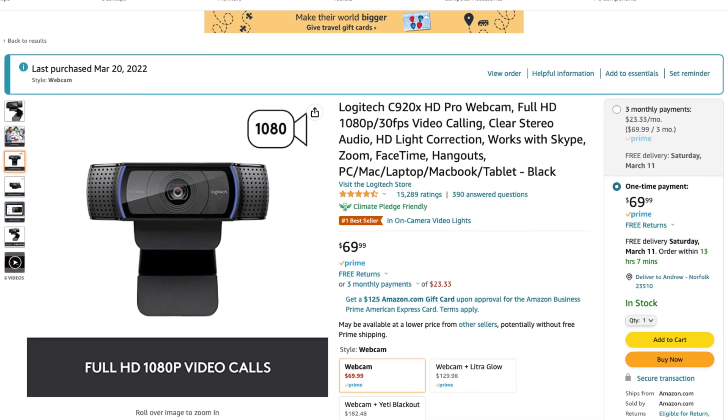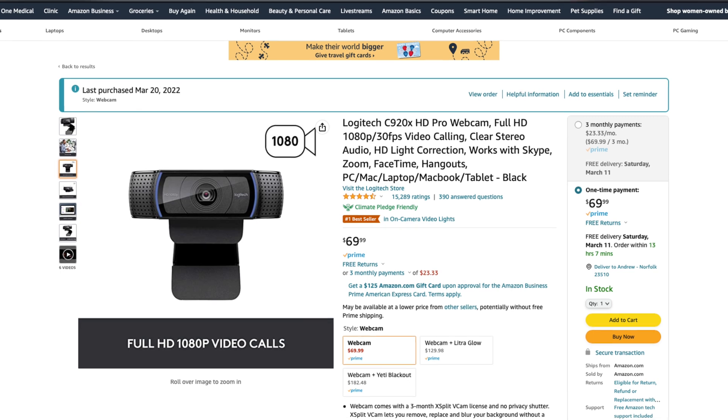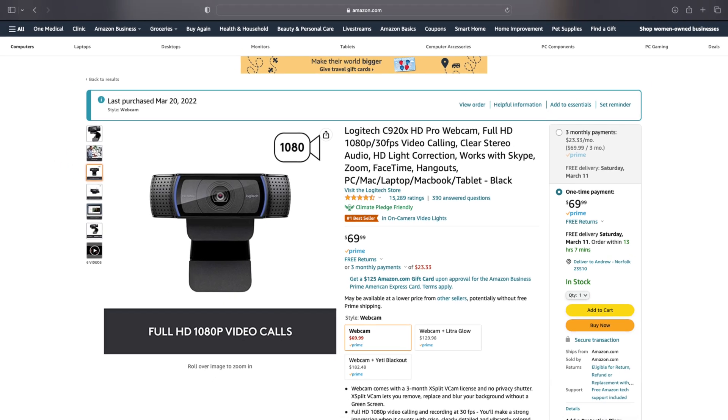If you're someone who likes to capture high-quality video or stream on platforms like Twitch, you need a good webcam. The Logitech HD 1080p webcam is an excellent choice for anyone who wants to look their best on camera. It has a wide-angle lens, autofocus, and decent low-light performance.